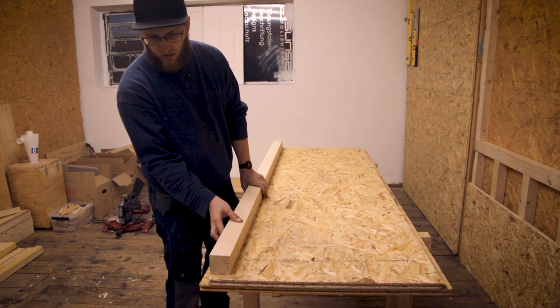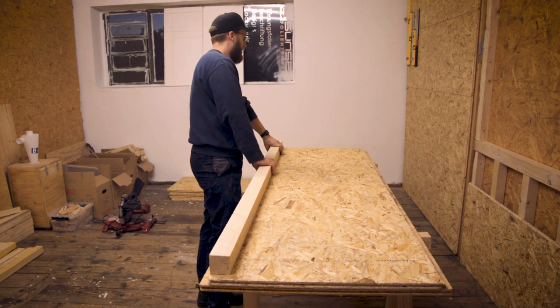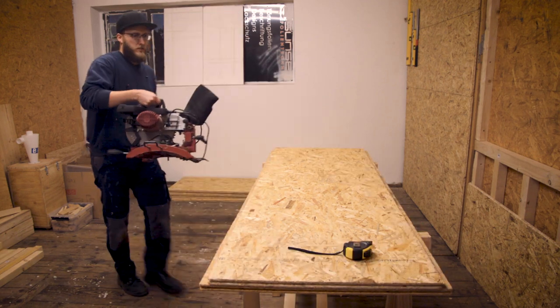I used 58 x 58 mm timber to build the basic structure of the workbench and the first thing was to cut all the parts to length on my miter saw.